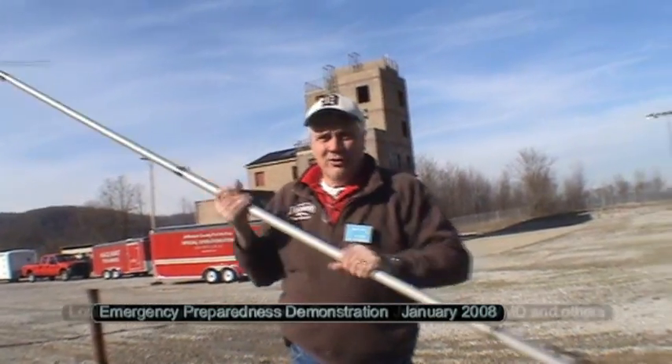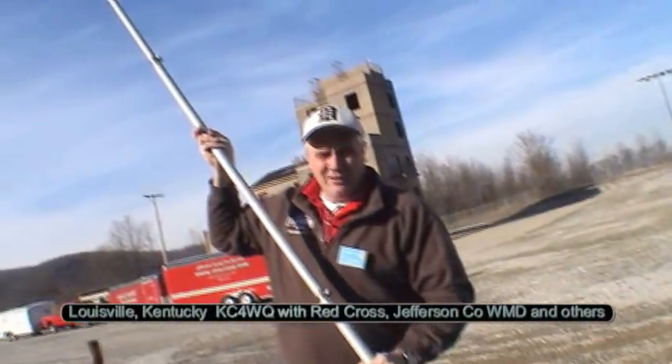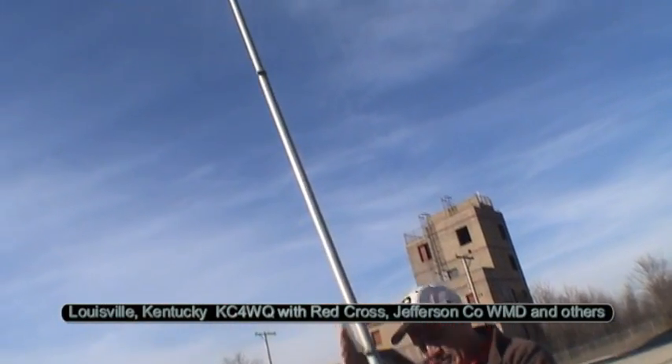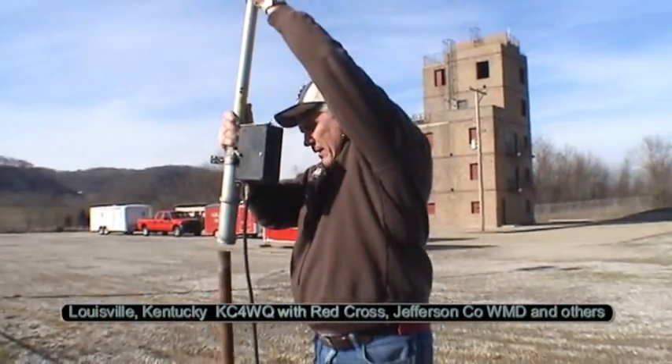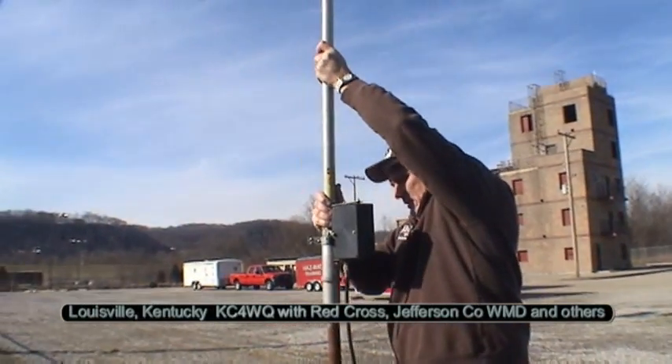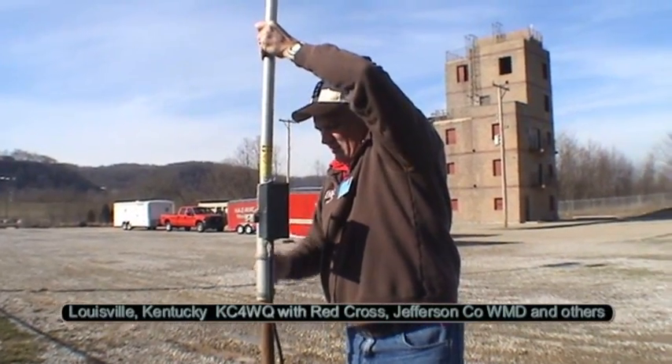What I've got is an R5 vertical that I've used for many, many different applications — field day setups, working with kids at school. It comes together in about six pieces. I throw it together, pop it on the mast here. We're on site for two minutes and the antenna's already set up.